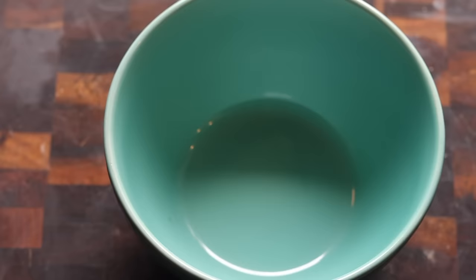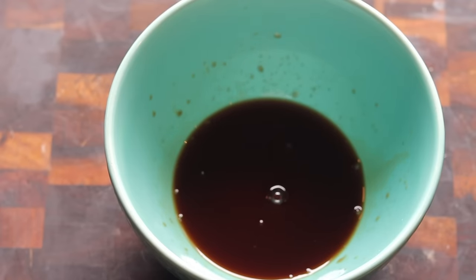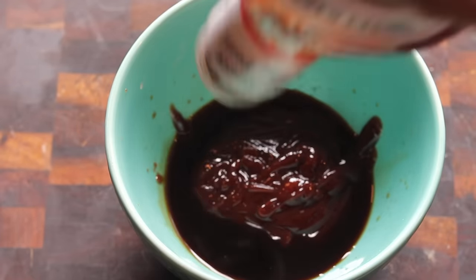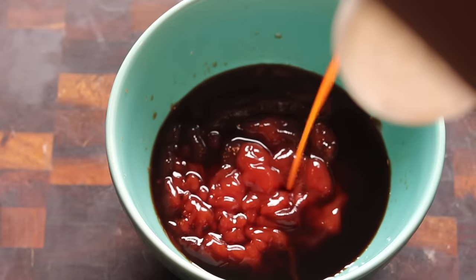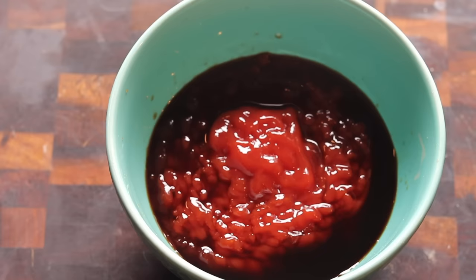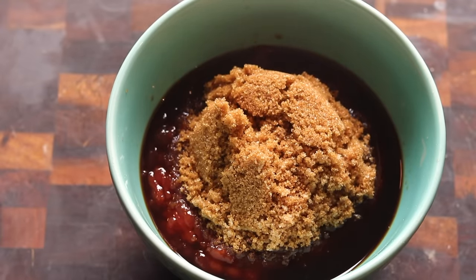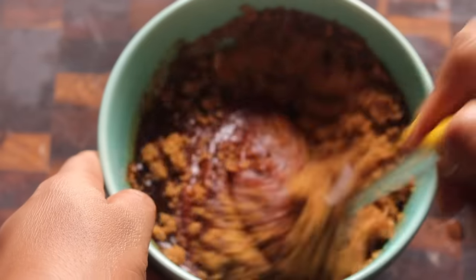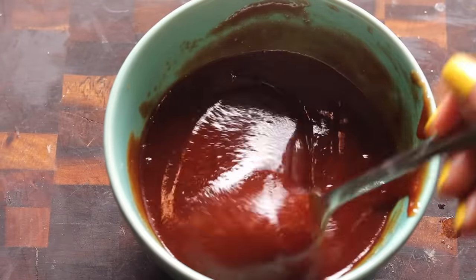Now we're going to start on our glaze for the meatloaf — I'm not just using ketchup. I'm starting with some Worcestershire sauce, same thing we put inside the meatloaf. Then I'm adding some barbecue sauce — I like Sweet Baby Ray's. Then I'm adding ketchup, using more ketchup than barbecue sauce. And we're going to add brown sugar, which will make the sauce sweet and tangy and will let the top caramelize when we put it back in the oven. If you don't have brown sugar, use white sugar, honey, agave — use something. Stir that up.